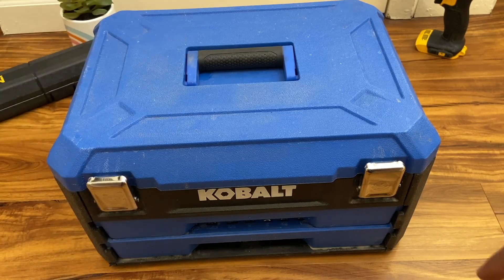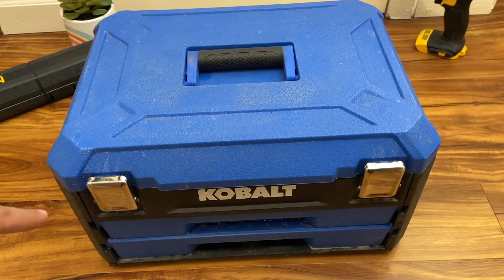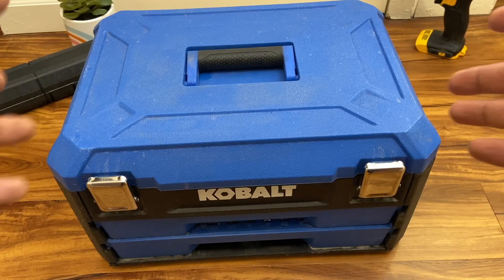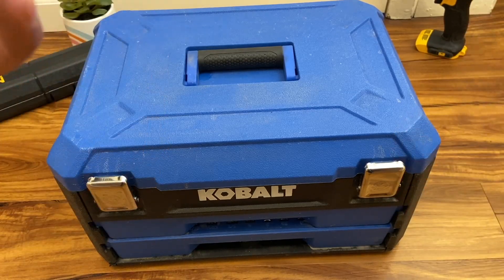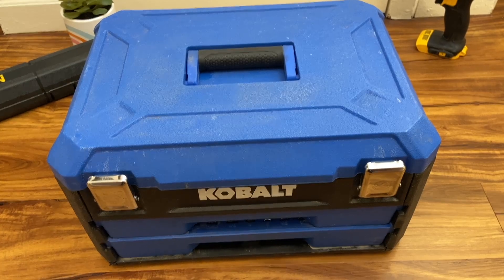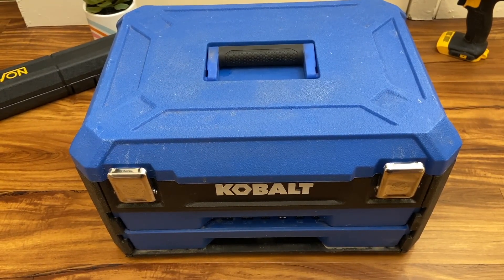There are a few competitors in this $99 price range, especially from Husky and other store brands, but this seems to be a staple — and a very well-reviewed one. This box has been on sale for quite a while and reviewed many times over. The reason it keeps selling is that it's a great value for money, and I can confirm that.